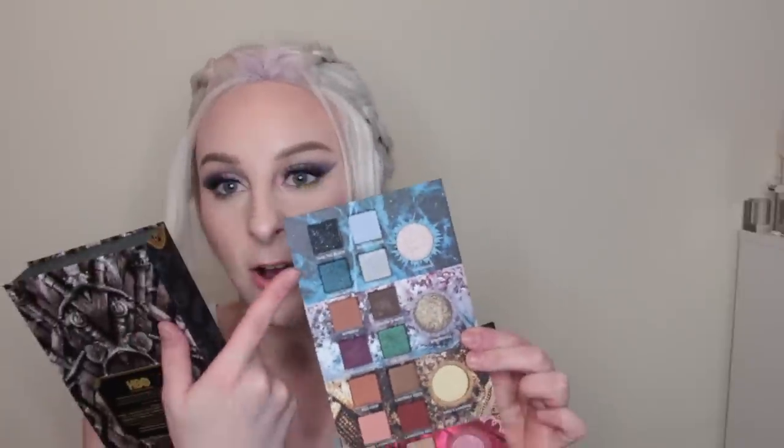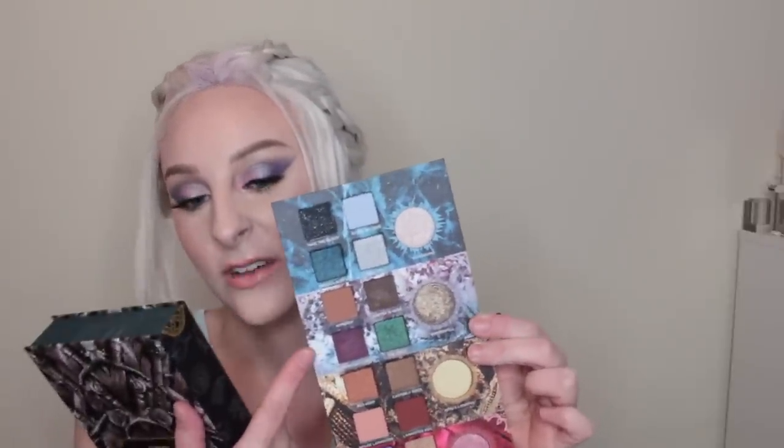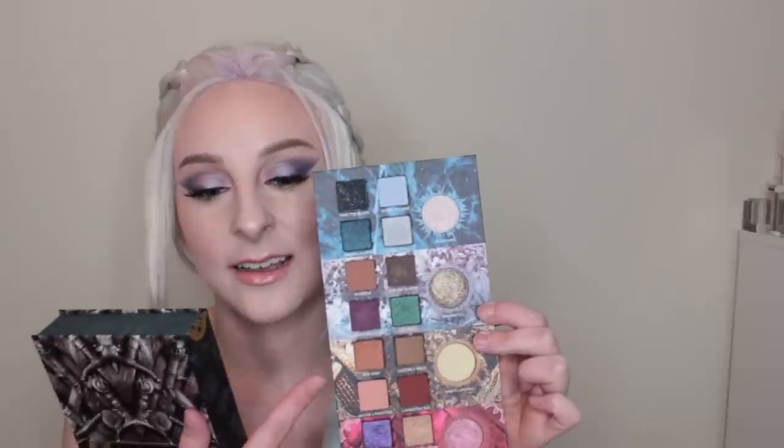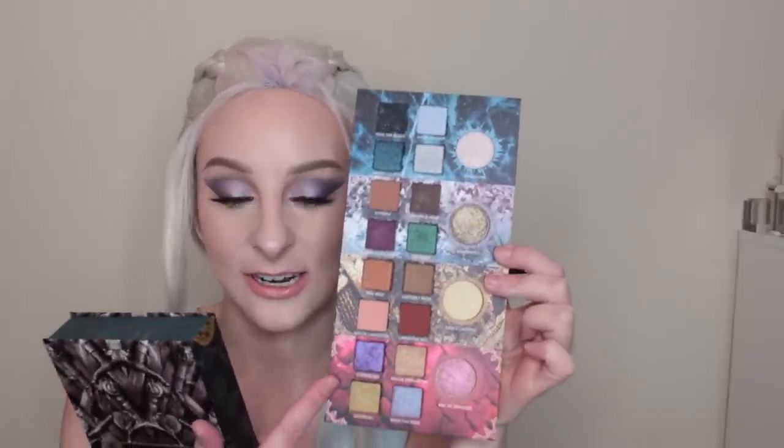The palette comes all the way out. We've got shades about the Night King, Winterfell, King's Landing, Bay of Dragons — so obviously Night King, House Stark, House Lannister, House Targaryen.